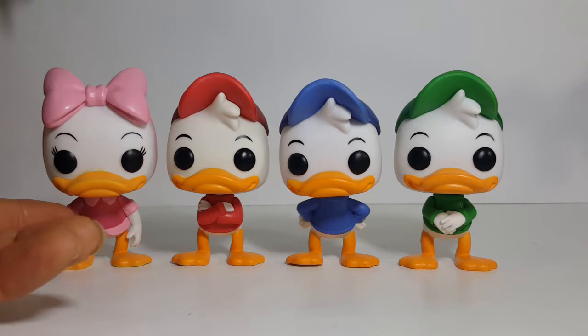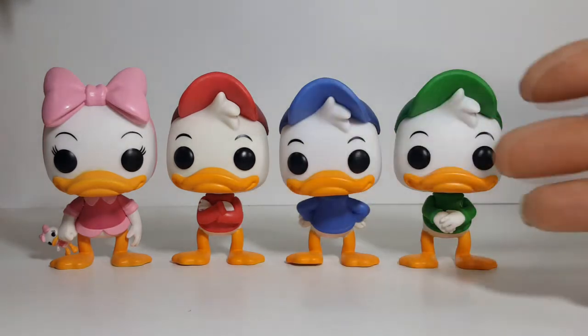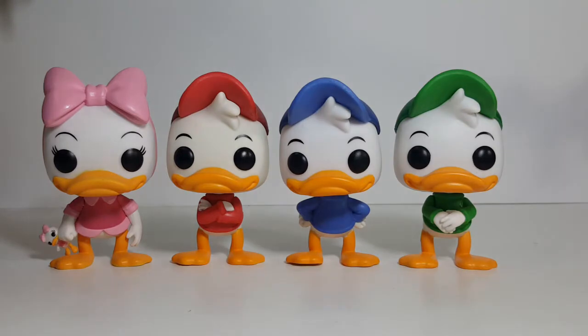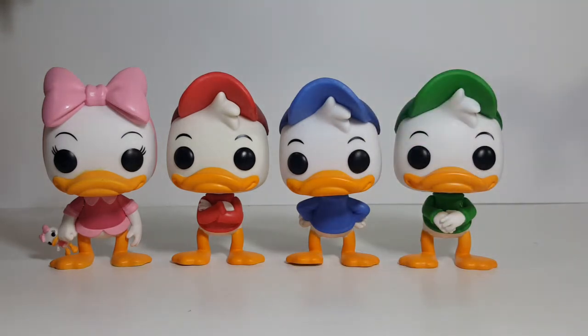With Webby, they've added the bottom parts of her blouse and her arms, as well as the bow. With the boys, the only difference between them, other than the colors, is the placement of their arms. Other than that, they're all pretty much the exact same sculpt — same size, same size heads, and the same expressions on their face. However, simply because of the pose of their arms, their whole characteristic looks slightly different from each other. With Dewey, he seems to have more of an attitude than the others.